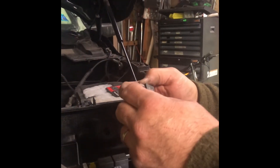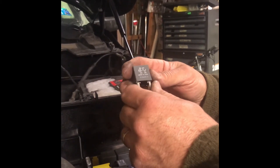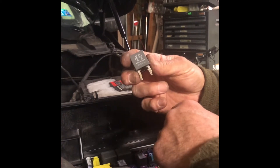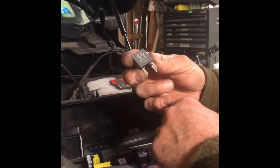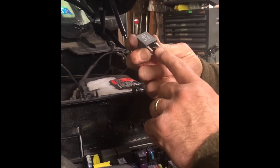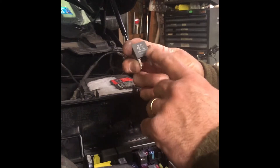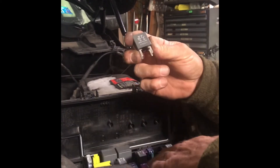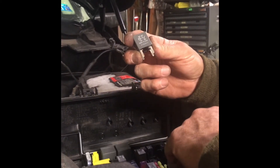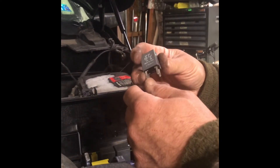The problem I thought was fixed wasn't fixed. We started the truck multiple times, took it outside to park it, went to start it again — and it didn't start. I called a real mechanic, my cousin, and we started talking about this relay right here and possible problems with the actual circuit board in the fuse box.